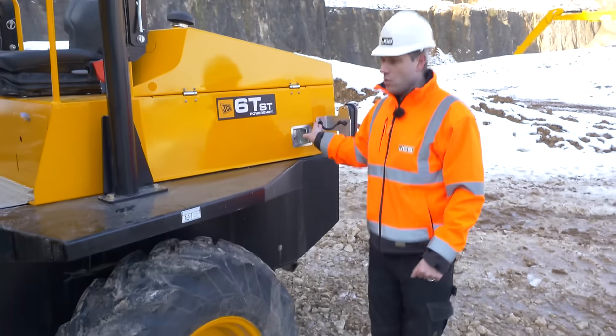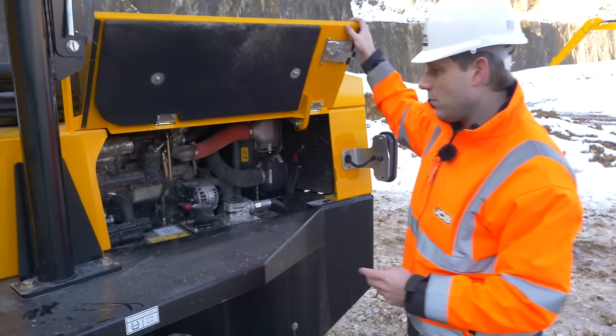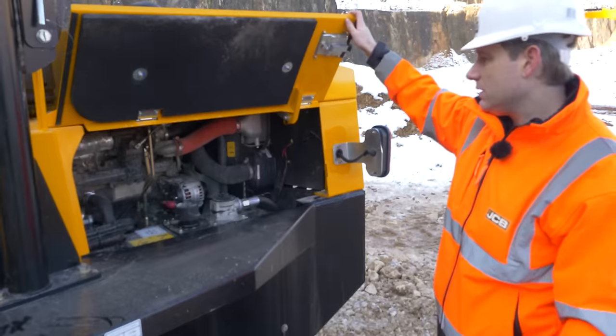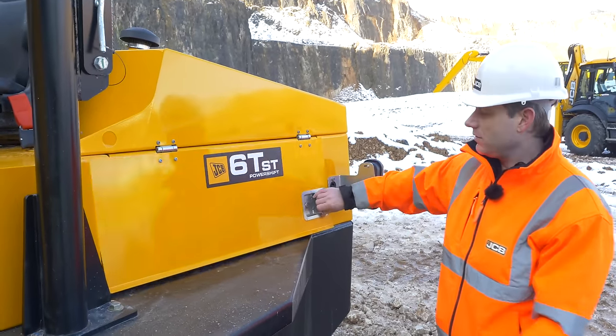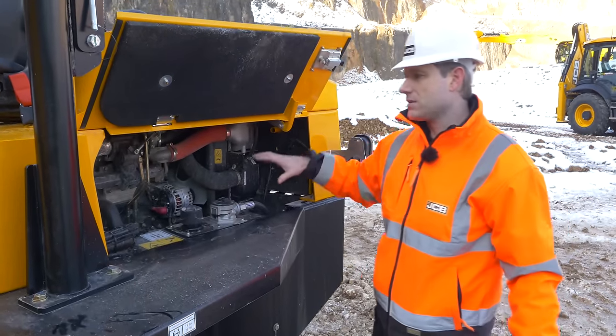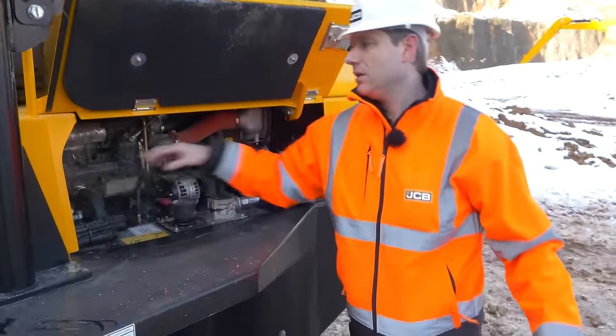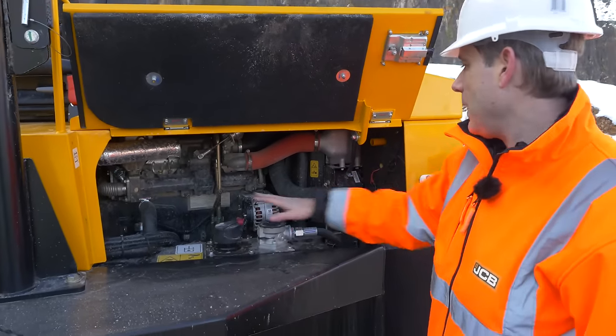Moving to the back, all of the daily checks are very easy with two wide opening canopies. There are two swing-out bonnets, one either side. On the left-hand side you have your battery isolator, as well as your hydraulic fuel top-up and check.